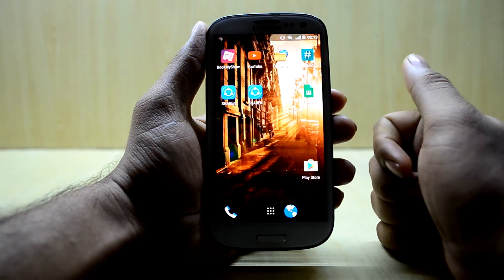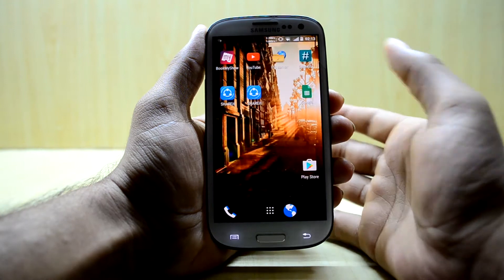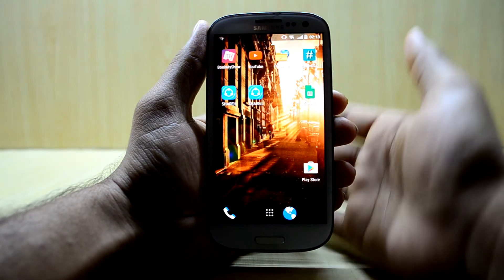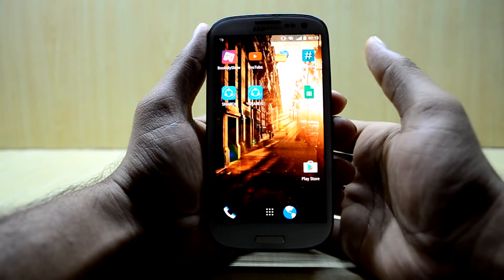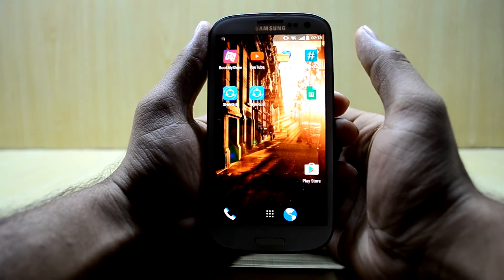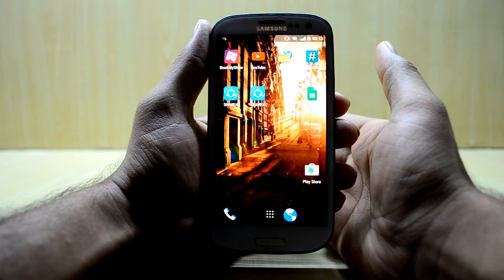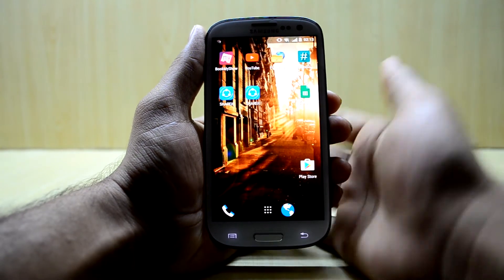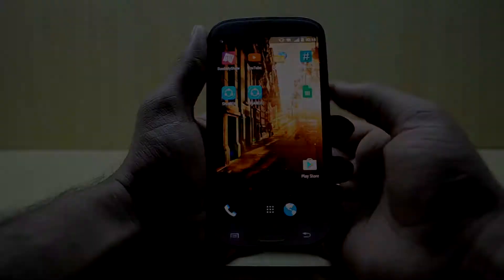I am really excited about this video because it is the first time I am installing Android Nougat on any of my devices. This version of Resurrection Remix is the Android Nougat version — 7.1.1 — so that should be amusing. Let's not wait and dive into it.